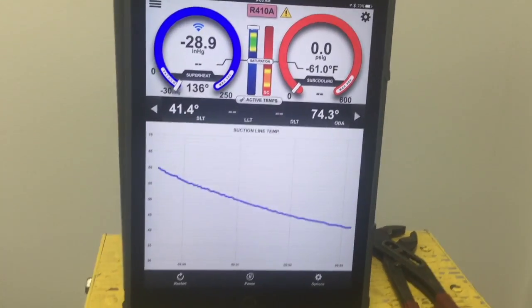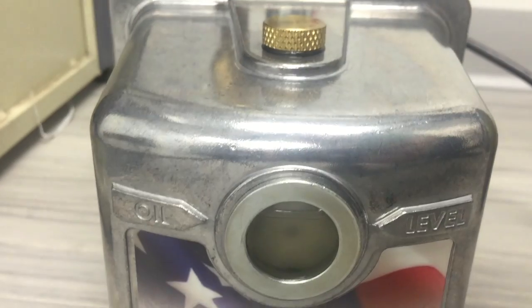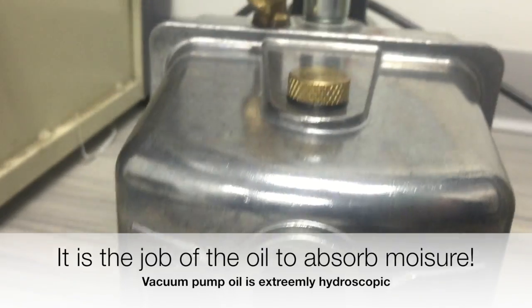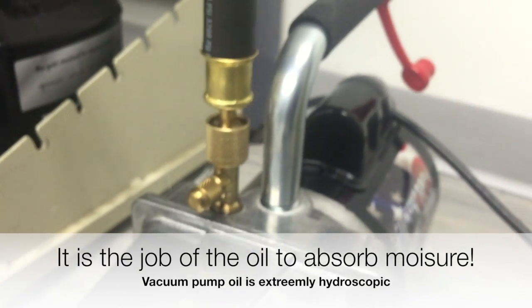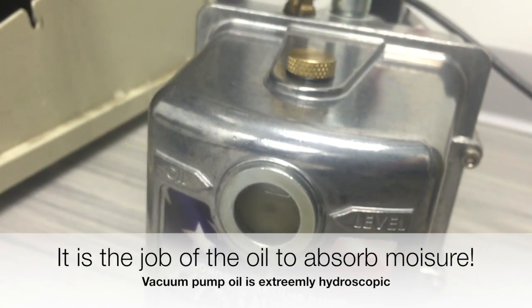Another few degrees and we'll be at the freezing point. Also notice the vacuum pump oil has turned really, really milky, and that's because there's moisture in that vacuum pump oil. This particular pump has no gas ballast to help drive that moisture out, so eventually we'll need to do an oil change.